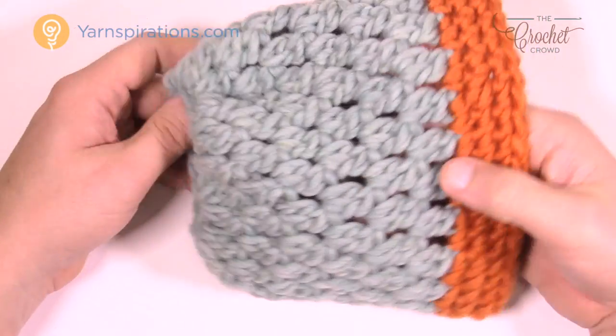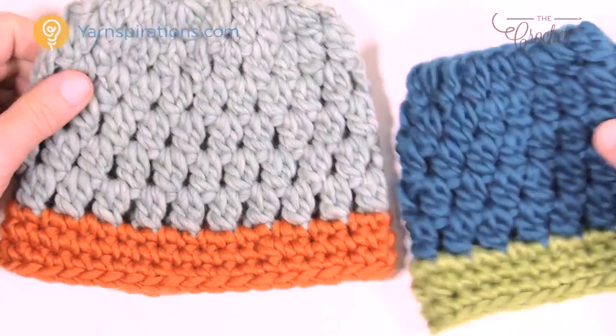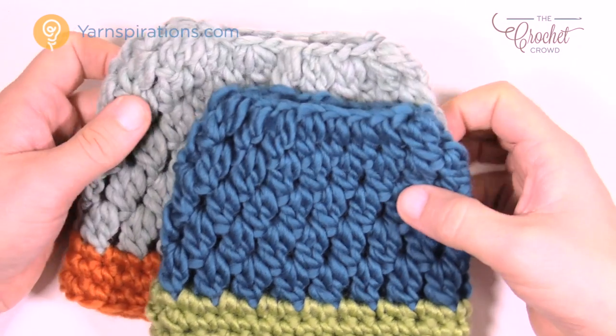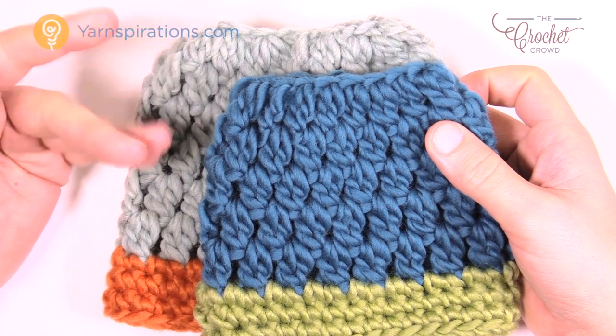These colors are pretty trending and this is good to go. If you compare the other sizes, like the two to four, you can see there is a fundamental difference between the sizes when you lay them down over top. Until next time, I'm Mikey on behalf of The Crochet Crowd and Yarnspirations.com. We'll see you again soon. Bye-bye.